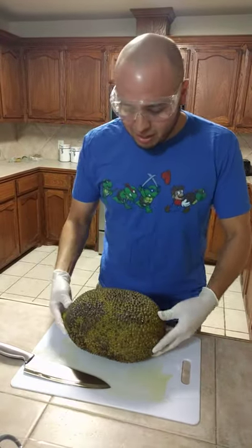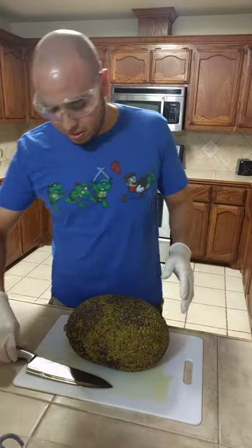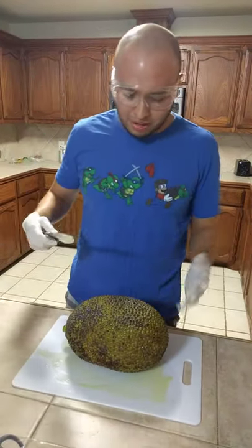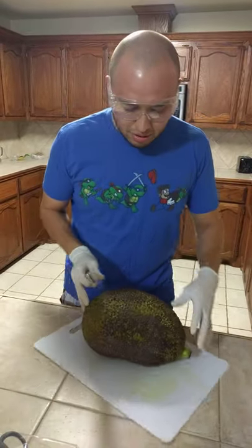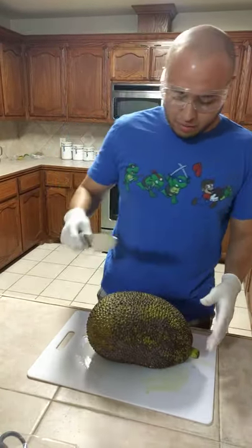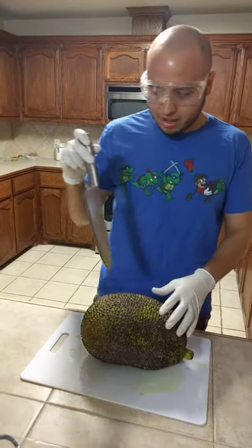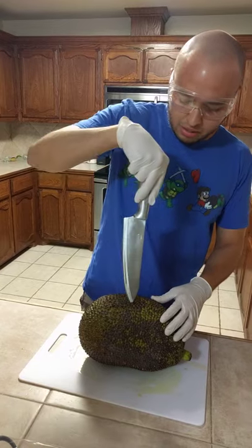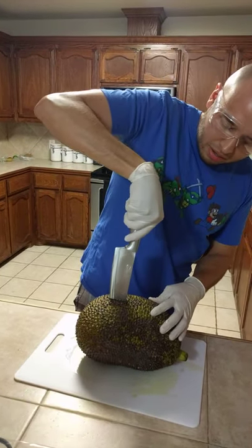I've been reading a lot online and articles say it's supposed to smell like that. So I'm ready to cut this jackfruit. I think it originally comes from India or somewhere like that, but we'll see — let's start by cutting it.